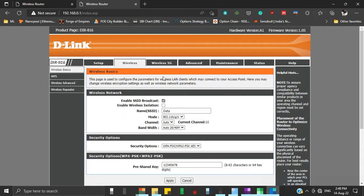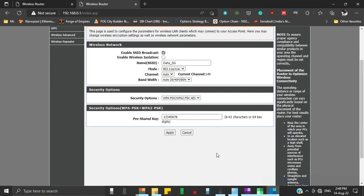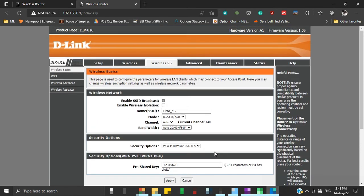Similarly, we will configure the SSID and pre-shared key for the wireless 5GHz band. Now, as we have configured our wireless settings, it's time to configure our router in repeater mode. Click on the Wireless tab, then towards the left, click Wireless Repeater.